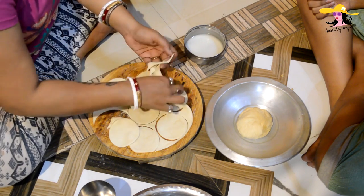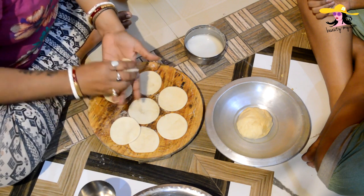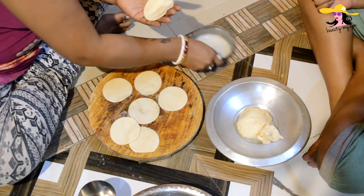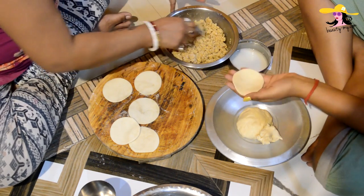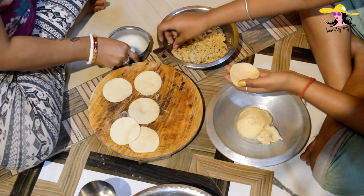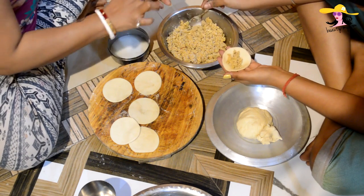First of all we would be removing all the rest of the maida, and now we are going to use the filling. Now Rima will also help me out. As I am faster making it. So we have to fill it with this mixture — and yes, this much filling is enough.